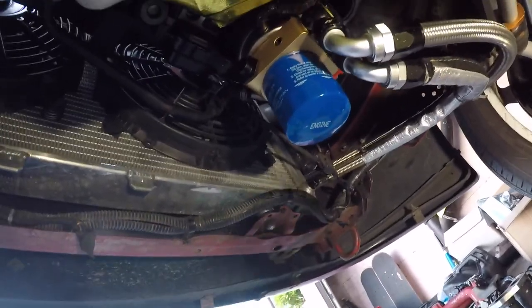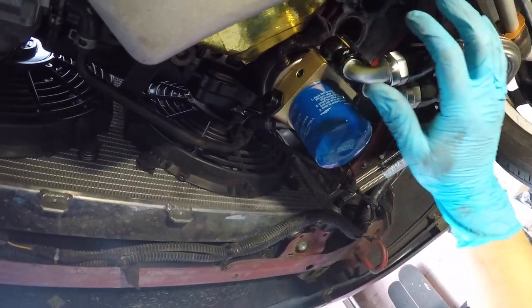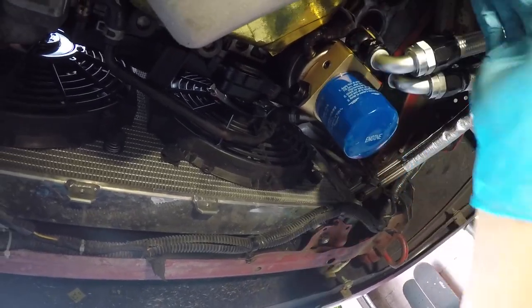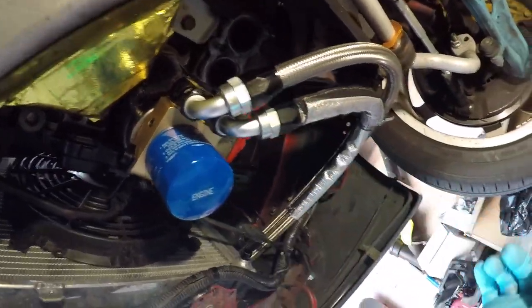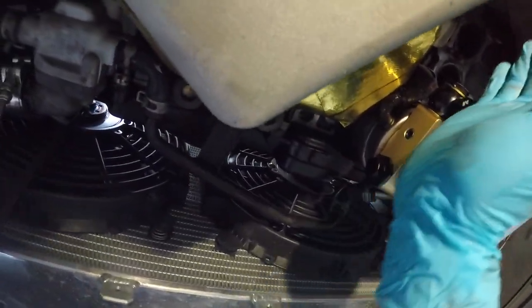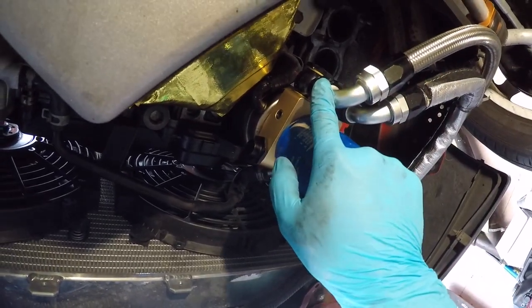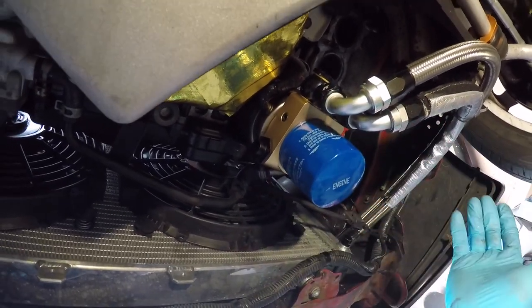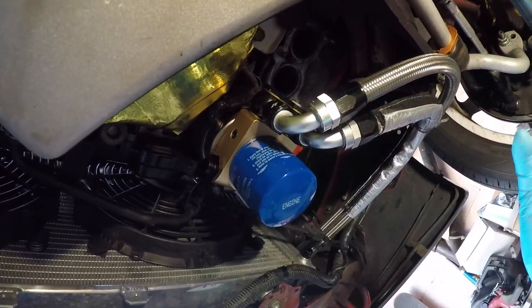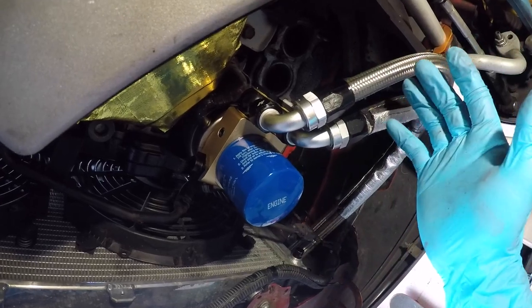First little hiccup. With the unequal length headers it goes around like this, so you could run the oil cooler lines how I had it set up. But with the paired equal length headers this doesn't work anymore because the tubes go differently — this is in the way. I'm gonna have to take this off; I'm definitely still able to run it but I just have to remove it first. So heads up to anyone: if you have your oil cooler lines, take them off before you do your equal length headers.